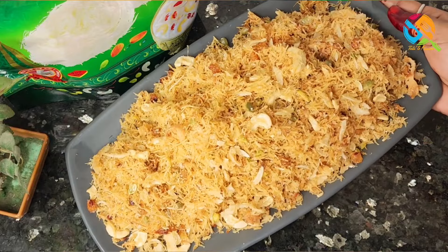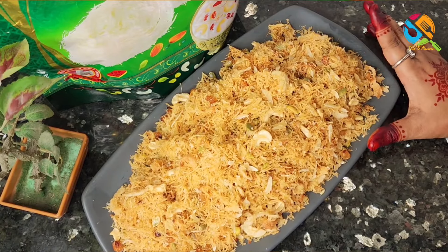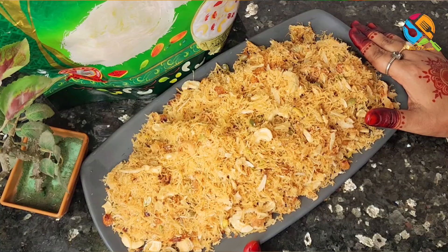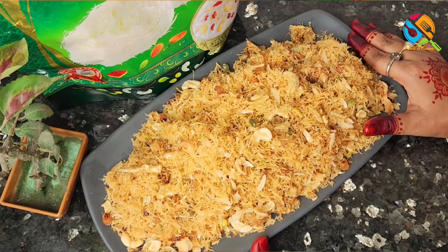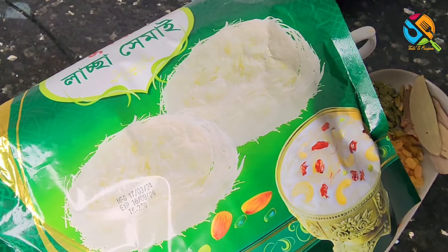The first thing is that we have a lot of dessert. Today we have a lot of dessert in this area.